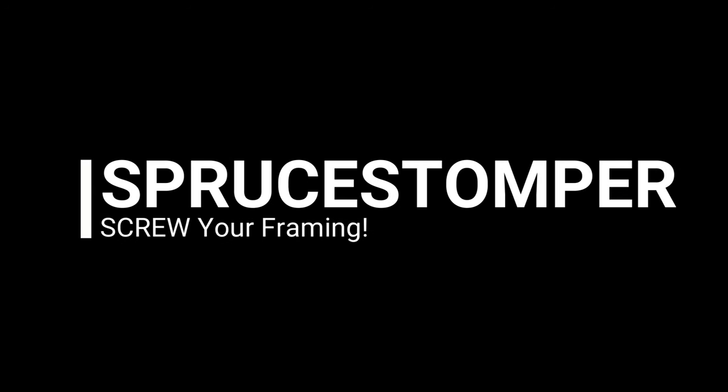Ladies and gentlemen, welcome back to a poorly lit impromptu home renovation video on the Spruce Stopper channel. Can you properly frame with screws? Very controversial subject. I'm sure you've come across videos — if you've ever searched it, guys go bananas when they see people framing with screws and they should, but there's a caveat and I want to get into that just a smidgen.